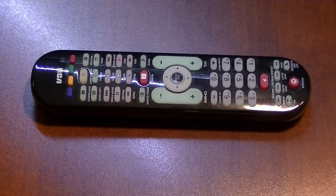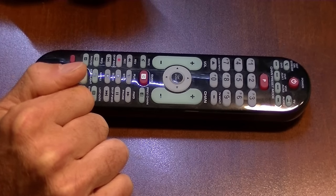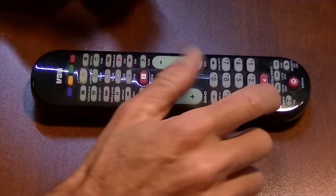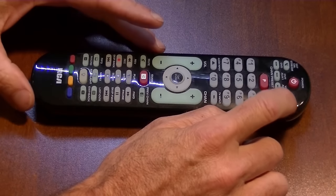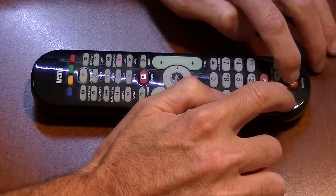Let me show you a different way — it's an automatic search, and it works pretty well too. What you do is push and hold the TV button until the power light is lit, then push the power button until that light comes on and stays on.